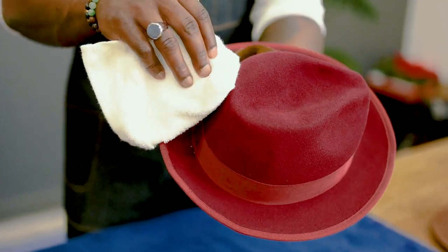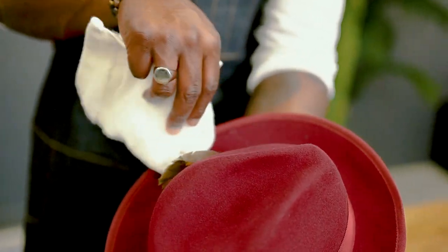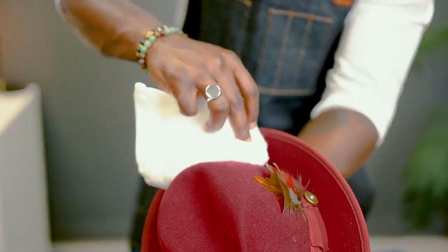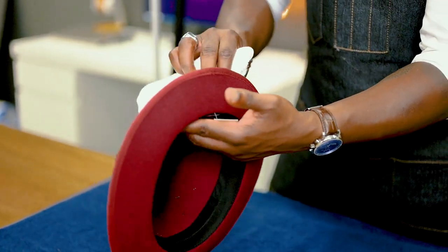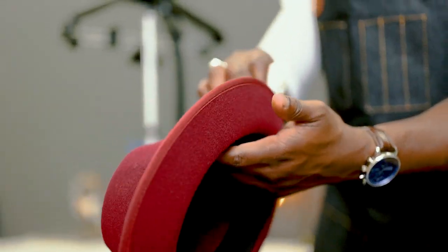Now you just want to dab off any excess moisture that remains on the hat. Use the washcloth we talked about earlier and give it a couple of dabs on the areas of water. Make sure that you apply the dabs generously by pressure, without taking away the shape from the hat.